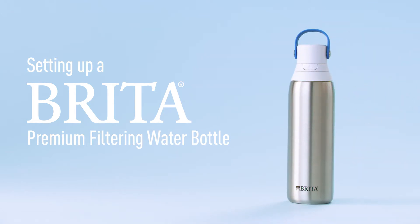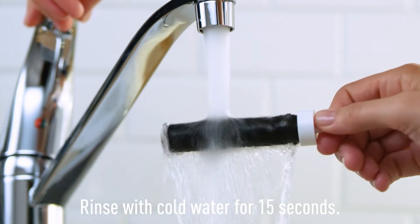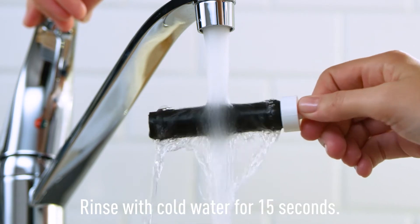Setting up a Brita Premium Filtering Water Bottle is easy. Rinse your new filter vigorously under a strong stream of water for 15 seconds.